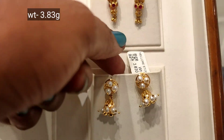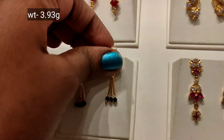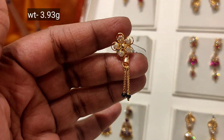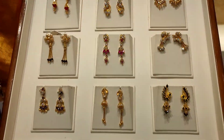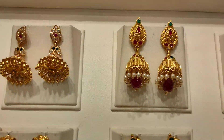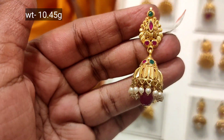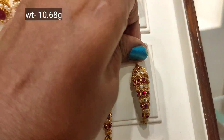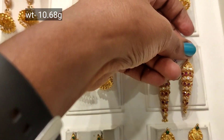You can use stones on the bottom — very cute and colorful. You can use 3.93 gram weight. You can use a long pattern, 4-chain design, and 10 gram weight. You can use an 8-piece design — step jumka 10 gram weight with one layer white and one layer pink stone.